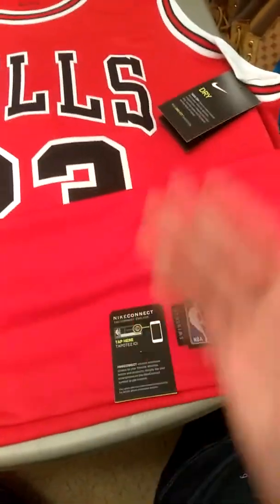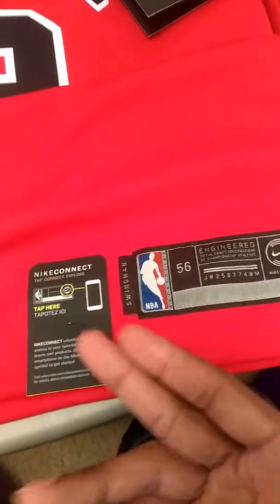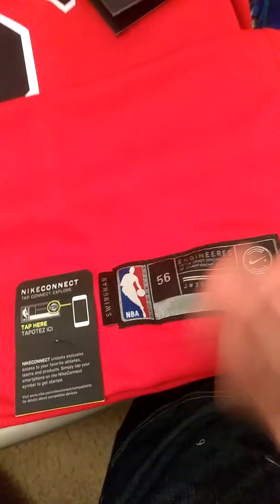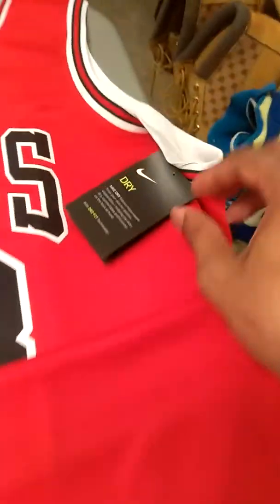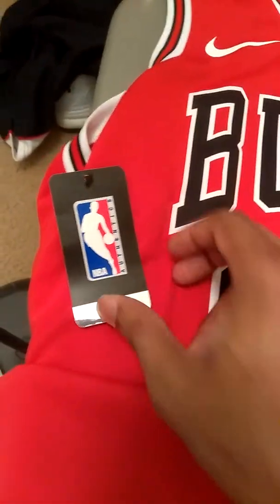Let's talk about the tag on here. This is the connect tag that's on all the swingman jerseys. It is paper and you can pull it off if you like — it's up to you. You can connect with your phone and it's supposed to track certain things, though I'm not real clear on the details. This logo here is sewn in, which I'm very surprised about. Going up here you have the tag and the Nike Dri-Fit label explaining the jersey material. On this side you have another NBA logo tag.